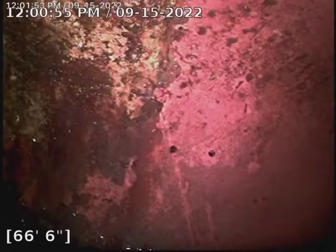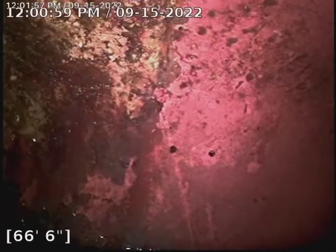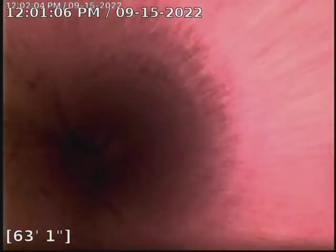We are looking at the city tap about 67 feet. It is a clay line, and we'll go inside back here.